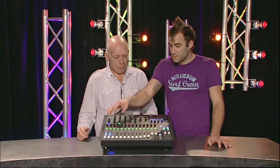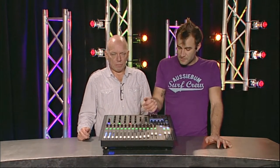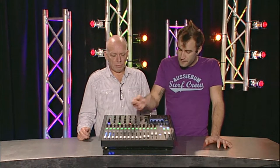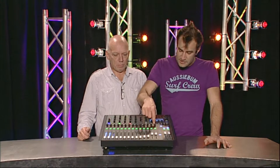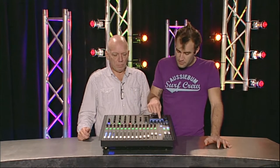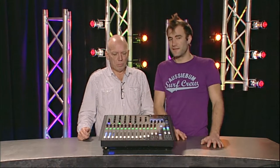These rotary encoders can do one of three things: you can set them for gain, high pass filter frequency, or pan. When you adjust the frequency on the pot, you see it change around the encoder, and you also get a little pop-up on the screen that tells you exactly what frequency it is, just in case you prefer to mix with your eyes rather than your ears.